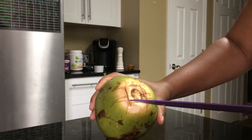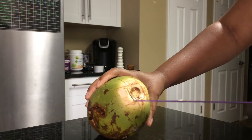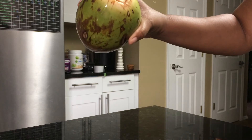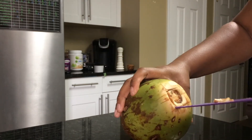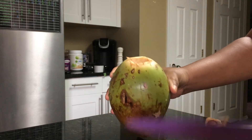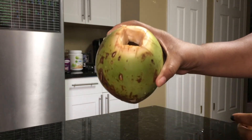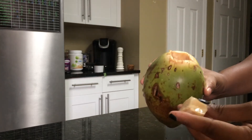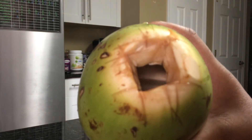I decided to use this one to see if it'll do what I need it to do. You can see there is some water dripping out. I got it open, and here's the top part so you can see the water.